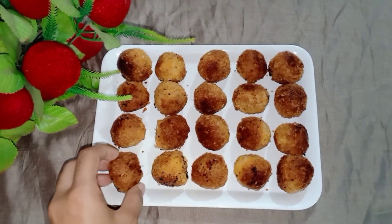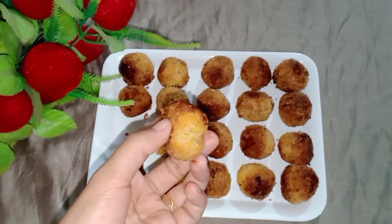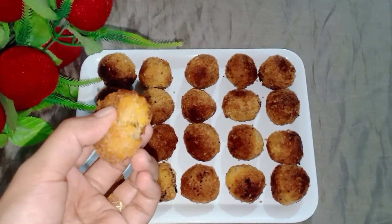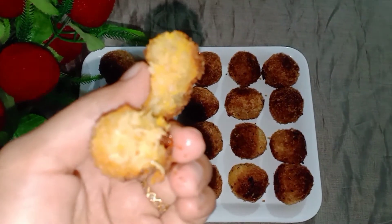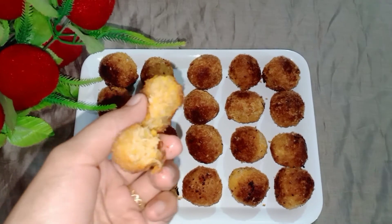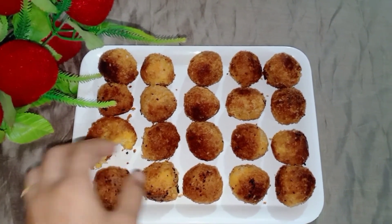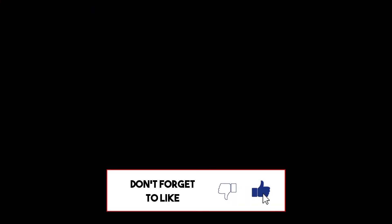Let's try some snacks for the guests — if they are tasty snacks, they can't eat any snacks in the world. Let's try it all. Thank you so much for watching, please like and share this video and subscribe. Thank you.